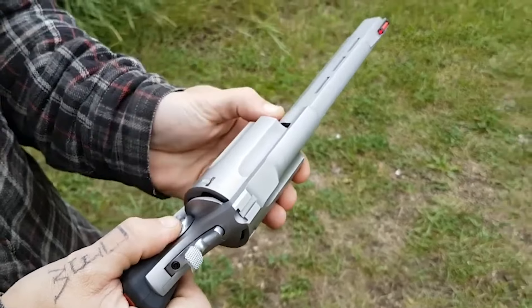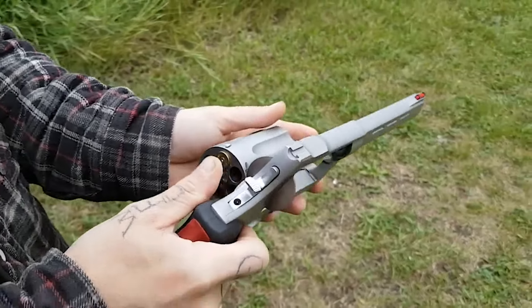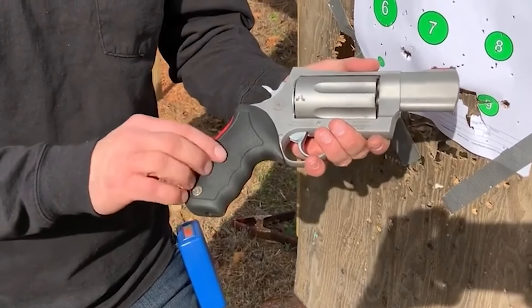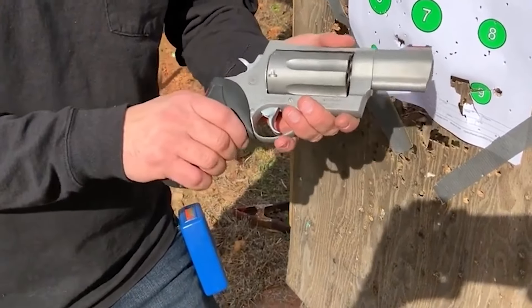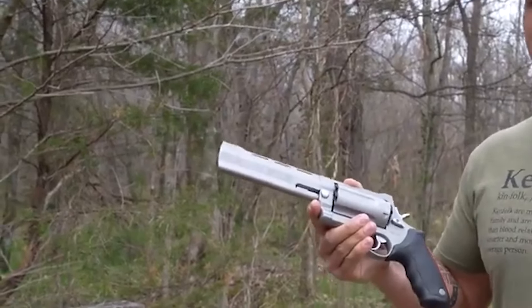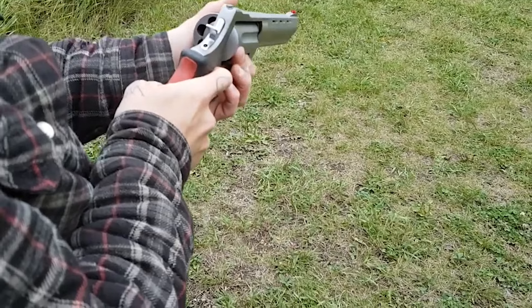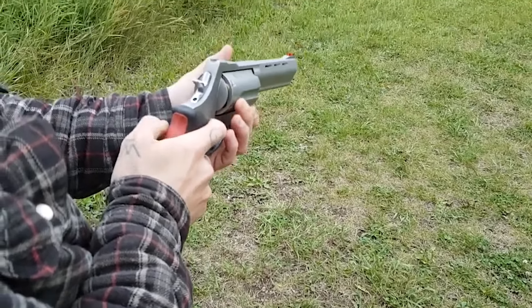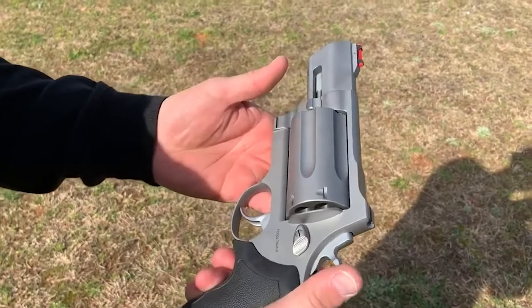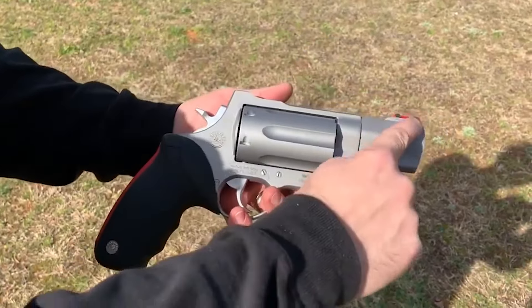The Raging Judge Magnum is a 6-round, double- and single-action revolver made entirely of stainless steel with a brushed finish. It weighs 4.5 pounds. It sports a 6.5-inch barrel with a full rib and full-length underlug. Two cylinder locks, a red fiber optic front sight, a smooth-faced trigger with a 13.5-pound double-action pull weight, and a 5.5-pound single-action pull weight.